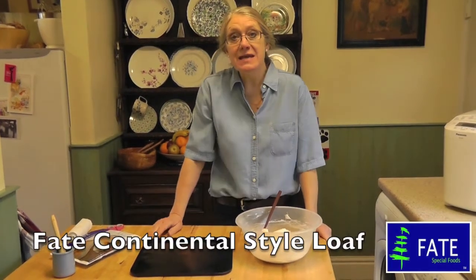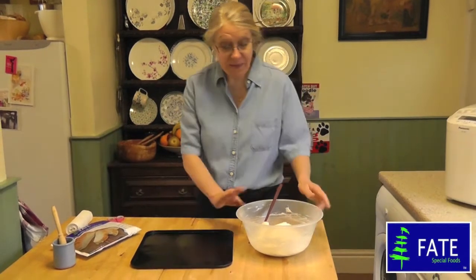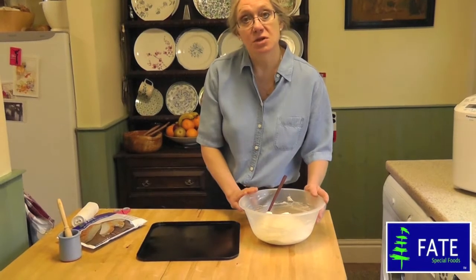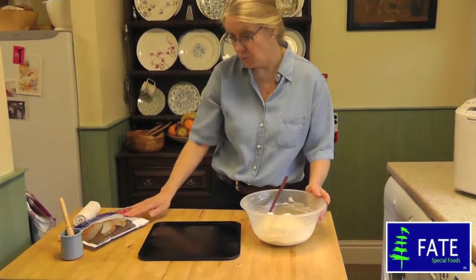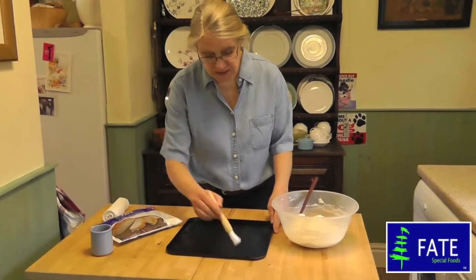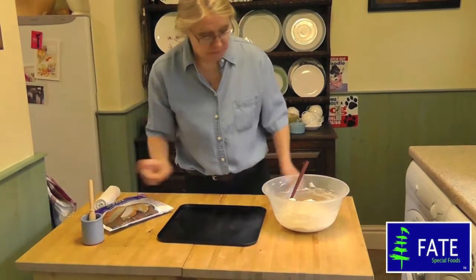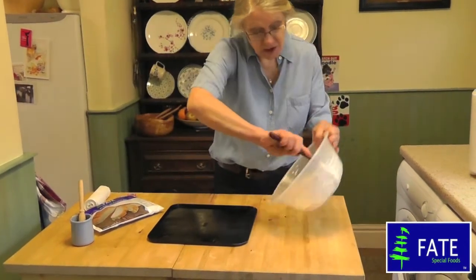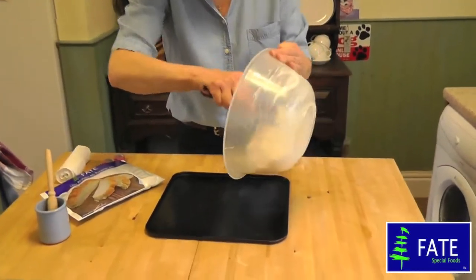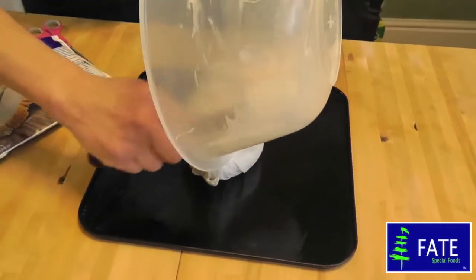I'm going to show you how to make a continental style loaf. I've made the very basic mixture for the loaf using a 500 gram package of all-purpose mix. I've got a baking tray and all you do is simply just lightly grease it and then take your mixture and use a spatula to scrape it down from the bowl onto your baking tray.